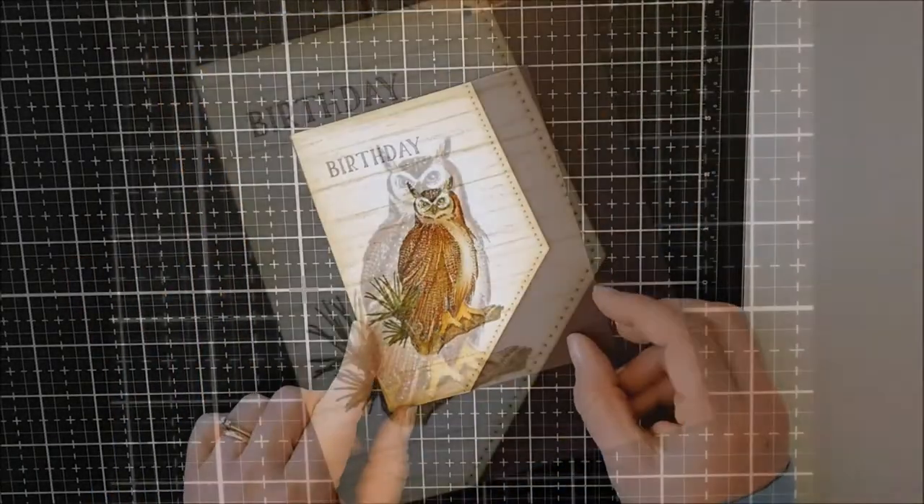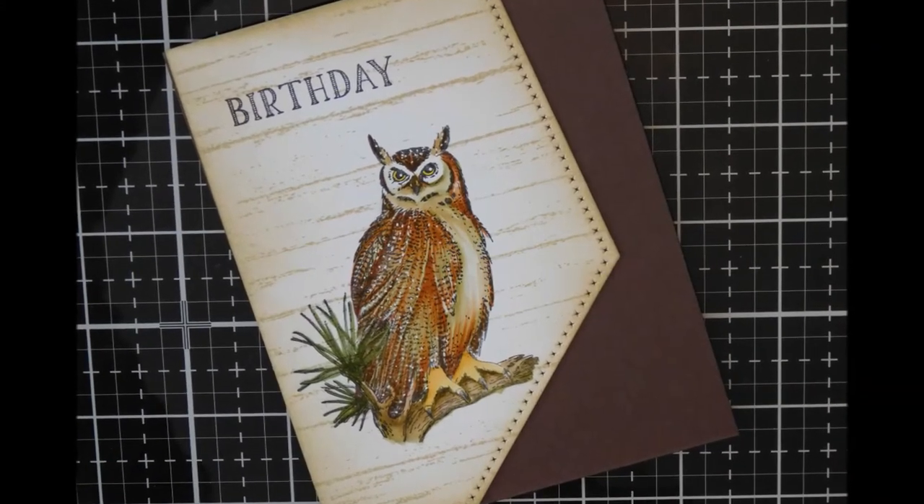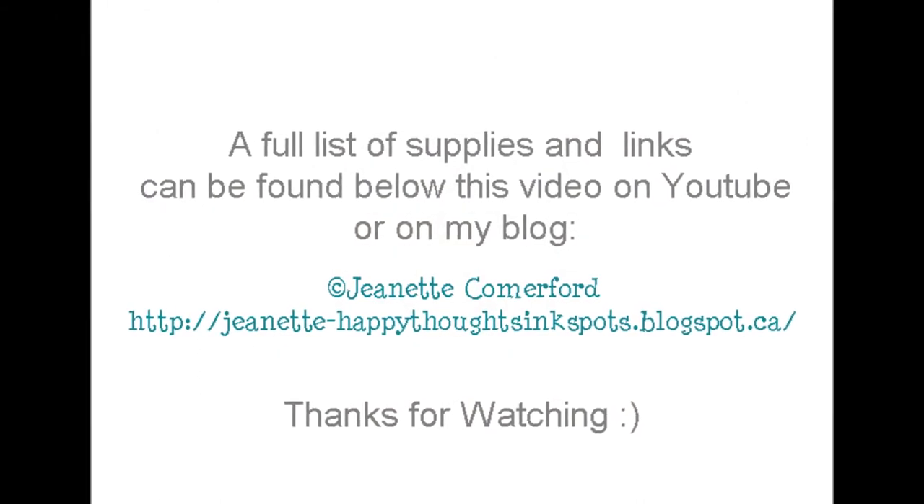Thanks so much for watching. A full list of supplies will be found below this video on YouTube, or you can check out my blog to see some additional pictures. Thanks so much for watching.